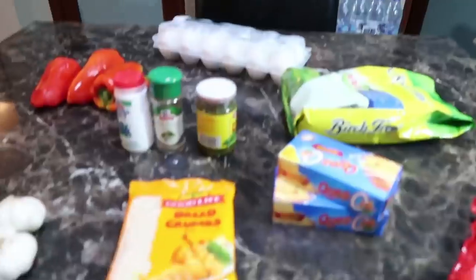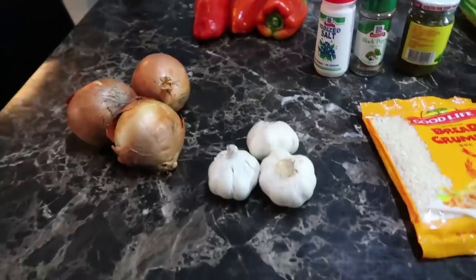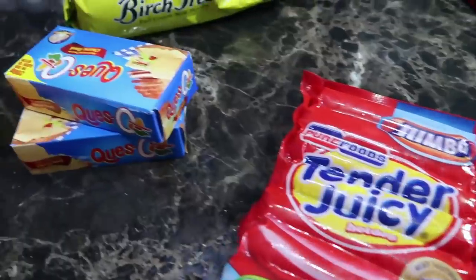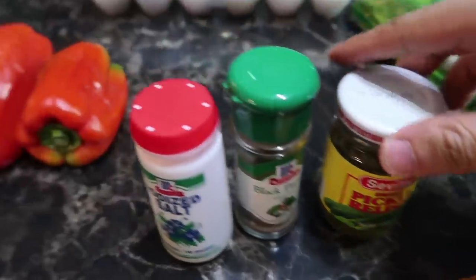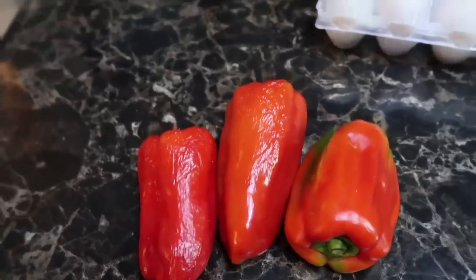Mabuhay squad, today I'm cooking chicken embutido and here are the ingredients: onions, garlic, bread crumbs, hot dog, cheese, milk, salt, black pepper, relish, bell peppers, and eggs. Here are the exact amounts of ingredients for a three-kilogram embutido.